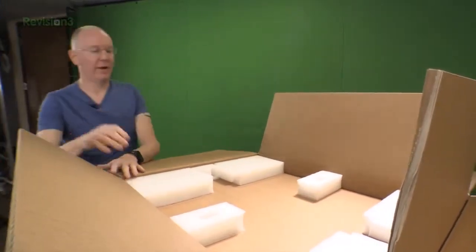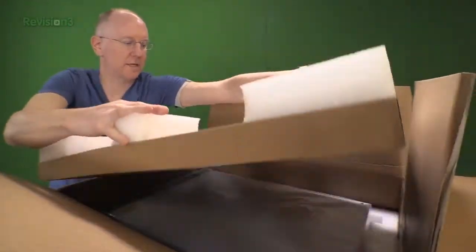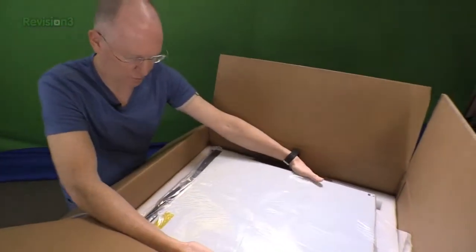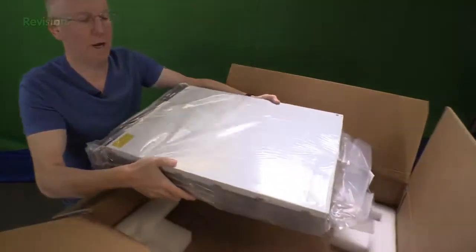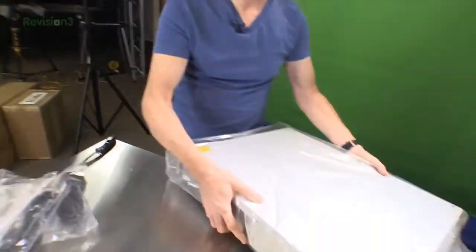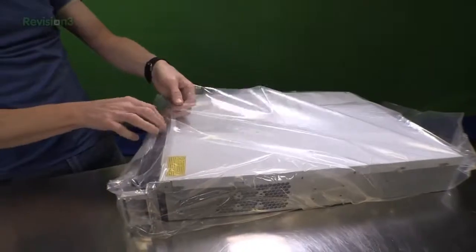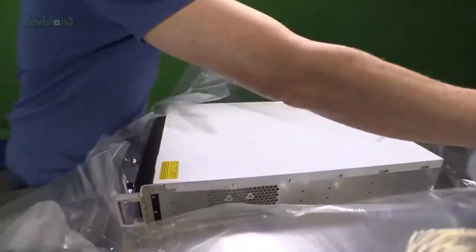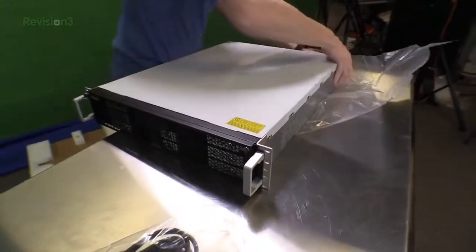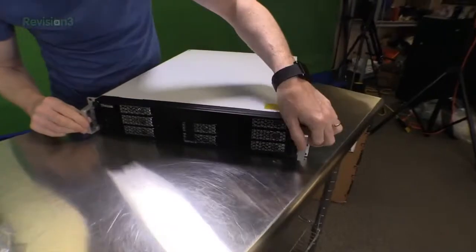Mounting rails are something I'd always look for whenever you can get them because it makes it convenient to access and work on things. That's a nice-sized unit — it's not ridiculously deep. Right off the bat, one thing I like: these are aluminum grab rails on the front. They look really nice. It's a good-looking unit overall.